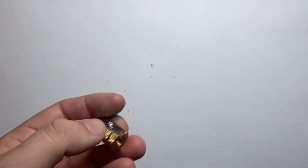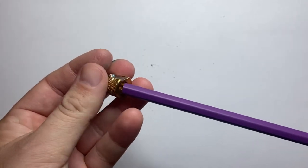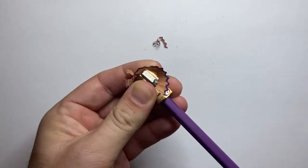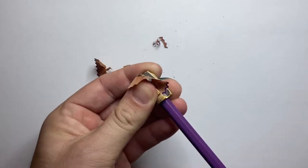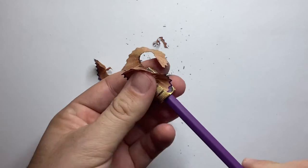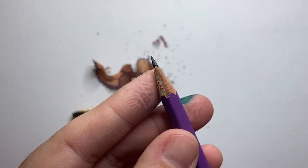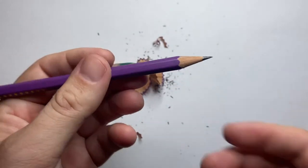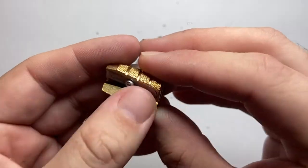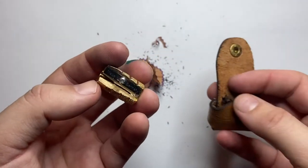I'm going to sharpen a pencil with it just to show you. I have a standard Blackwing — this is the Volume 19 from a few editions ago. It's super easy. It's got a smooth blade on it which allows for a nice, even sharpening of the pencil. You can see that it's nice and smooth — it does the job. It's a really, really solid sharpener, and the kind of sharpener that a wood case pencil user would be thinking about carrying around.